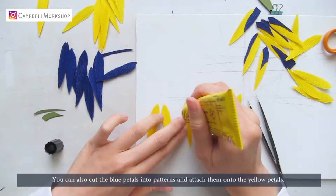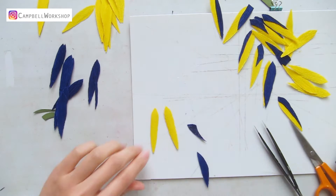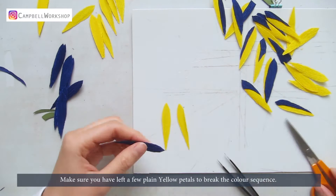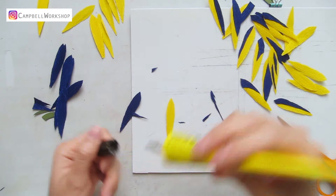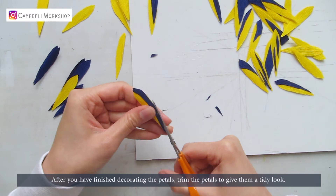You can also cut the blue petals into patterns and attach them onto the yellow petals. Make sure you have left a few plain yellow petals to break the colour sequence. After you have finished decorating the petals, trim the petals to give them a tidy look. Curl each petal slightly.